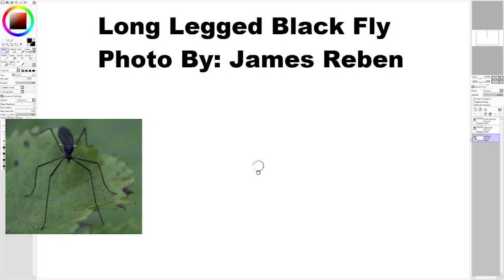And the abdomen — I can see a little bit of it, but it's mostly hidden under its wings. Well, it's a bit thinner. Kind of like that.